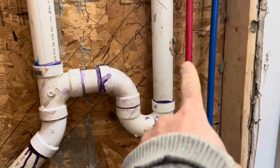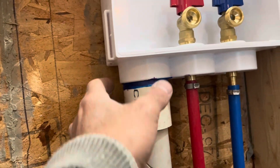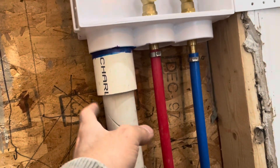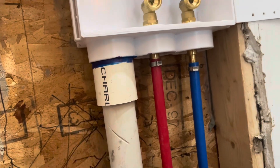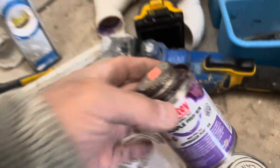Over here you got your P-trap where your water from your washer goes in. This is temporary right here. There's a fitting that they sell that goes from two inch to connect to — I think we're going with one and a half — a two inch to one and a half reducer. That will be welded on there, or what they call it — not really welding, but fusion. They make all kinds.